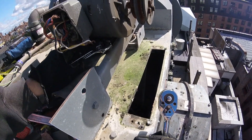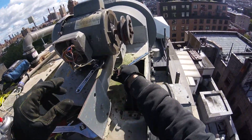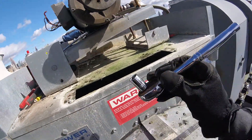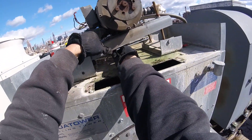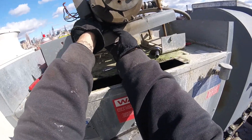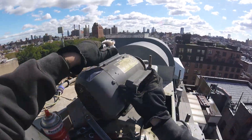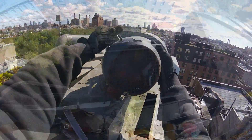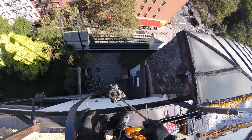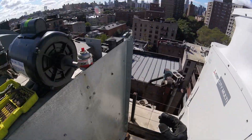So we're just disconnecting the 4 nuts and bolts and let's get this motor dismounted. Alright, this motor is free. Here's the new motor.